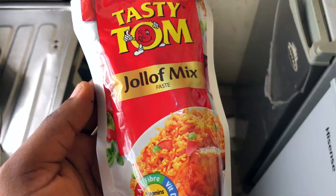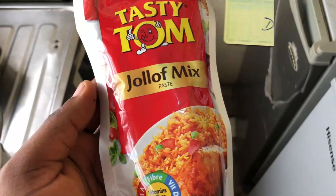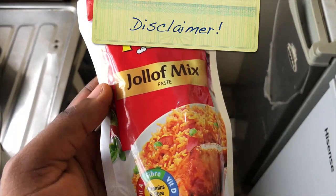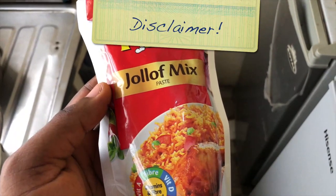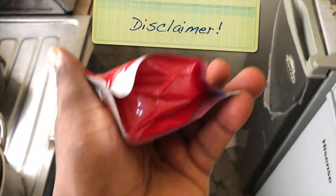Today I'll be cooking jello fries with this. On my way back I went into the shopping mall and I saw this item. Out of curiosity I was like, can we use it to do jello fries? They said okay, so we'll be doing it today. First of all, this is not a paid advert for Tasty Tom, and I don't know how the outcome of this jello fries will be using this particular product.